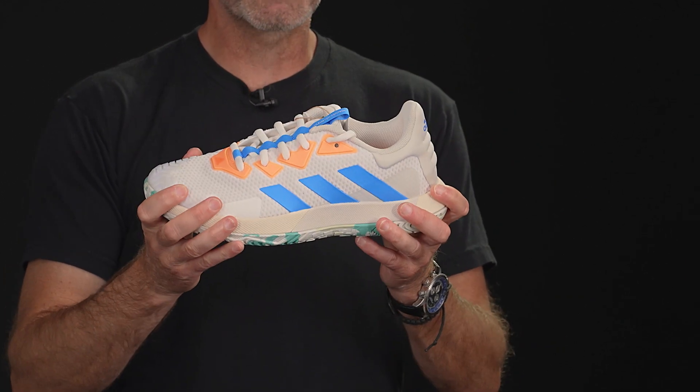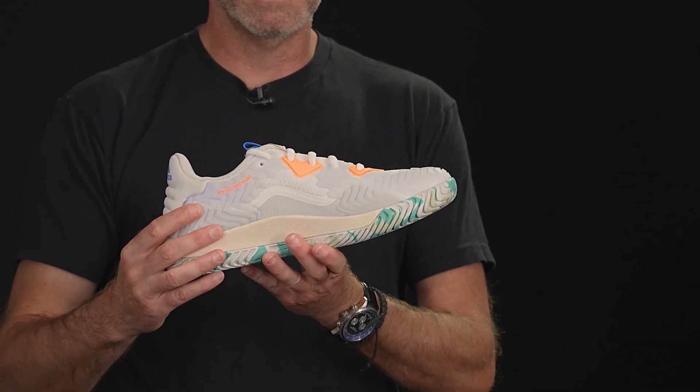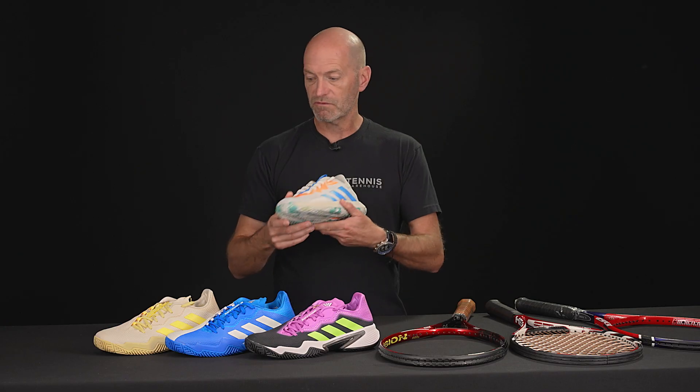Once you've worn them, just remember the insole is going to bed down and the shoe is going to open up, so it will fit a little bit more generous with some more wear, as most shoes do. This one has got some good flex to it, very comfortable out on the court, great breathability, and some nice upper durability as well.